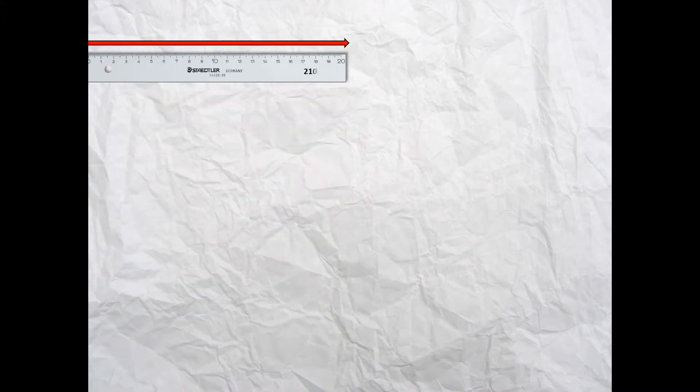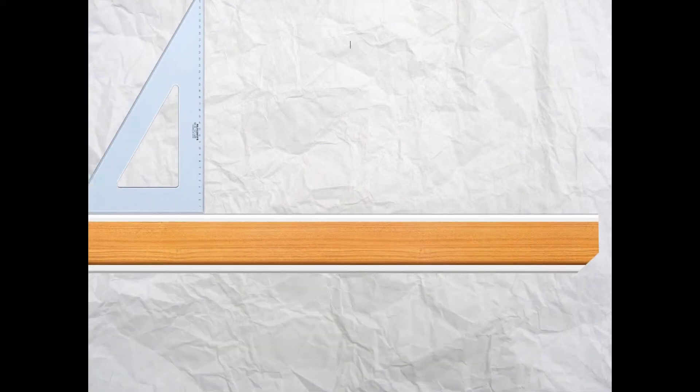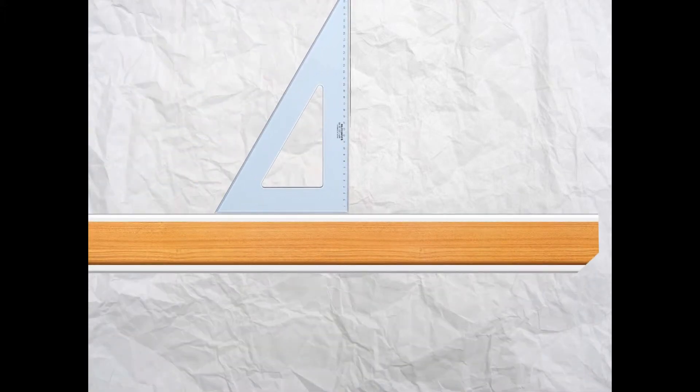The first thing you're going to do is take your ruler and measure across from the left-hand side of the page 210 millimeters and just leave a mark. Now take your T-square and set square and project vertically down using a light construction line. With your ruler, measure down that line from the top of the page 150 millimeters and put a mark.